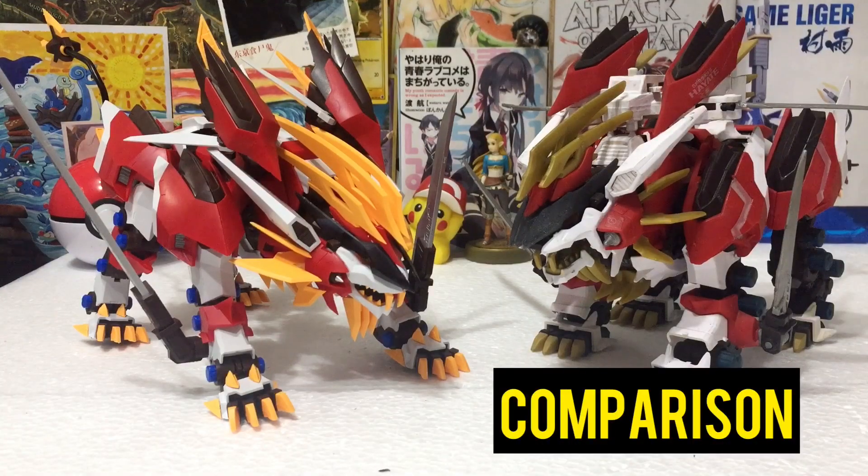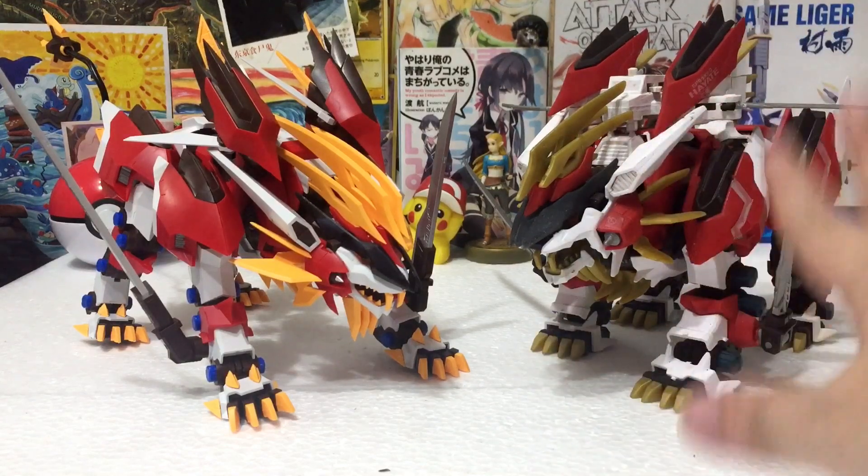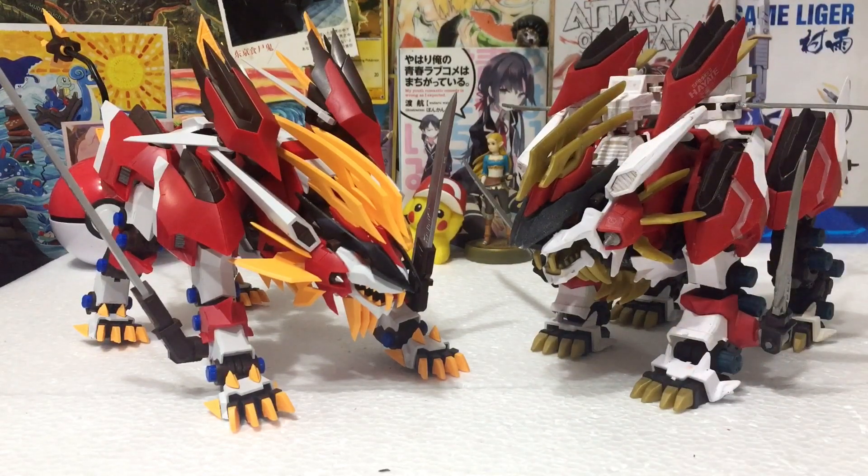For the comparison section, I have here my very old and run-down Tomi Takara motorized Hayate Liger from 2005. It's been 15 years since we last had a 1/72 Hayate Liger — can you imagine? And as you can see, I've been raving about the design and it's just night and day.